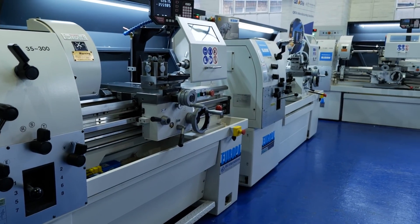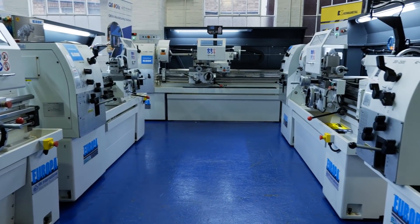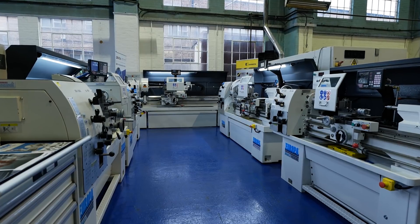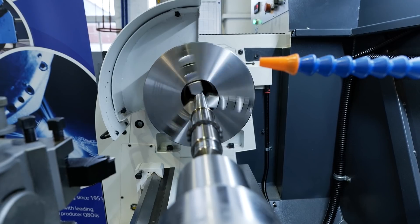I'm Andy Woodthorpe, the sales manager at RK International, and I'm excited to show you the new range of Europa E-turn lathes. The range is aimed at education. It starts with a smaller 330 machine up to a more common 560 machine, and is very high spec in comparison to a lot of other machines in the market. The range benefits from a high level of standard equipment — it's DIN 8605 tool room standard, so very high specification.